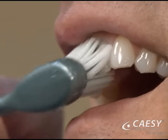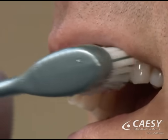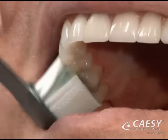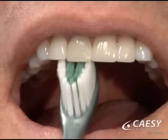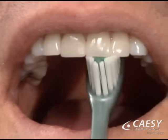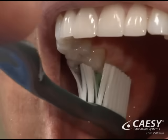Brush one or two teeth at a time, then move to the neighboring teeth, allowing some overlap. Use this method to brush the insides and outsides of all the teeth. To brush the backs of the front teeth, tilt the brush and make several up and down strokes. Then brush the chewing surfaces of the teeth with a gentle back and forth scrubbing motion.